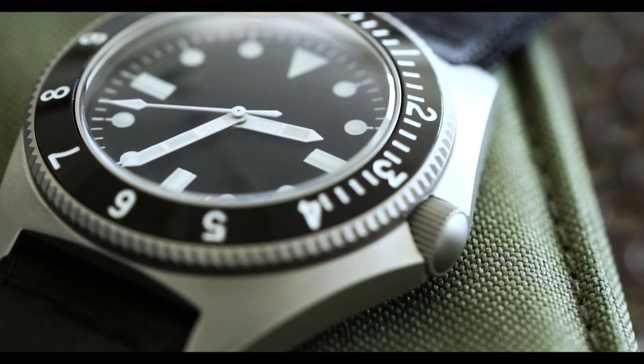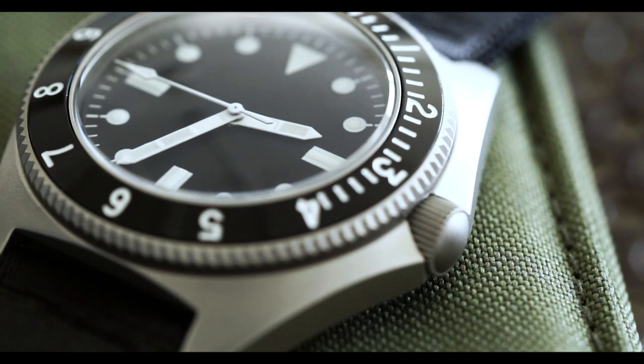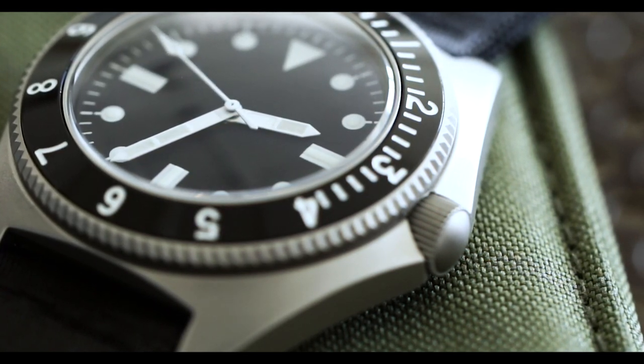I'll be honest — when I got this, I was pretty let down. The fit, form, feel, and finish are lackluster. I'm disappointed that the case appears to be cast rather than milled. I'm not seeing any finishing marks on the case. On the wrist the watch is nice, but I don't like the seat belt-style strap it came on. I wouldn't wear this on a leather strap — it should be on a black or olive drab NATO strap.